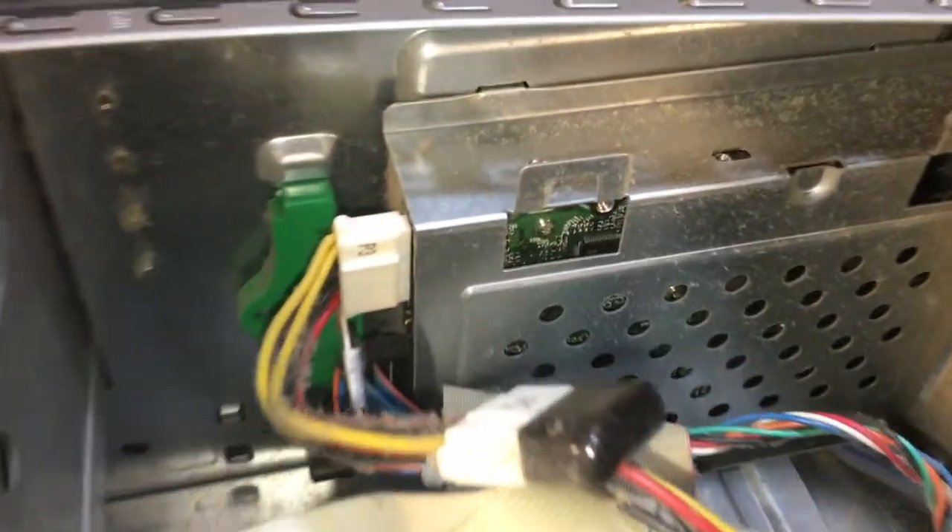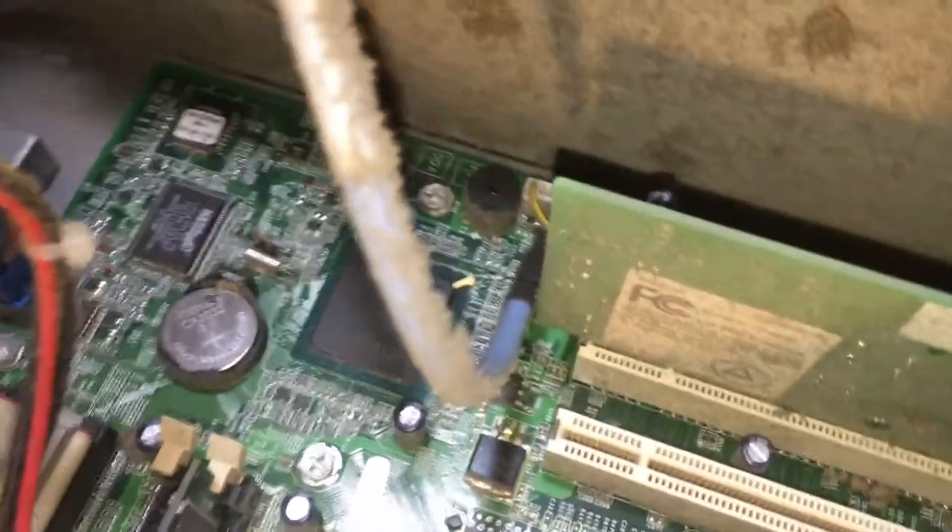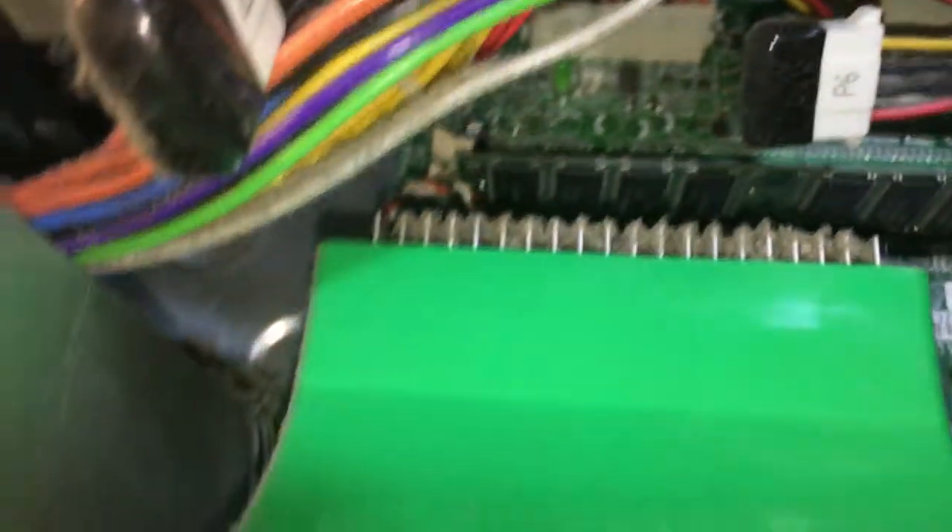It looks like it may have been sitting on the floor, maybe in a college dorm room, and just sucked in a bunch of stuff from the carpet. It smelled like a combination of old fried chicken and death — it is terrible. It obviously needed a lot of cleaning. The power supply sucked in a lot of crap and the cables are just a mess, everything covered in grime.